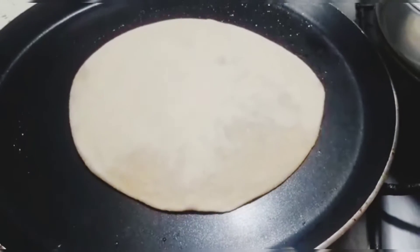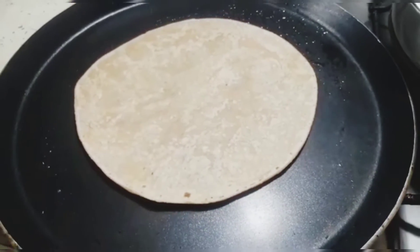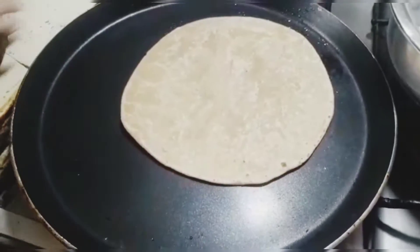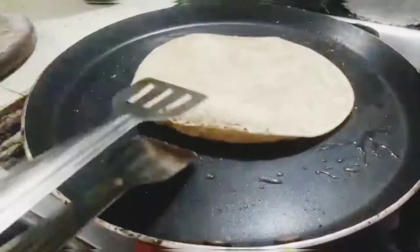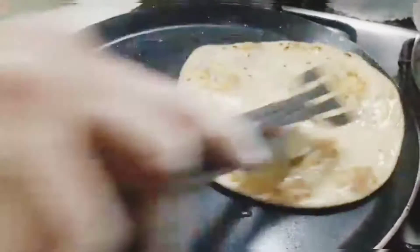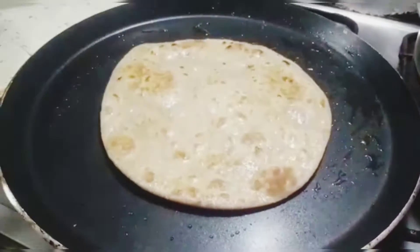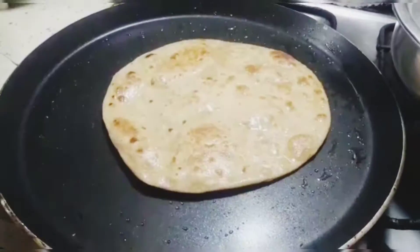Flip it when you see that it has started having some air pockets. Now spread some oil or ghee as required. Flip again when you see that it's about halfway cooked. You will see brown spots now. When the paratha is cooked evenly, transfer it to a plate.